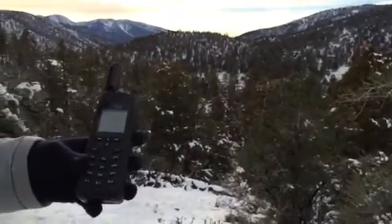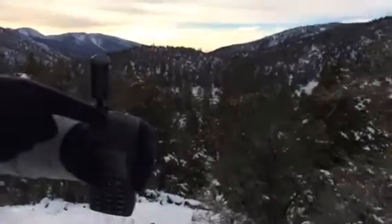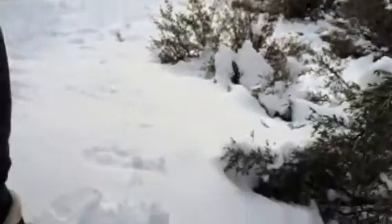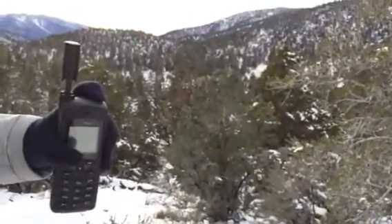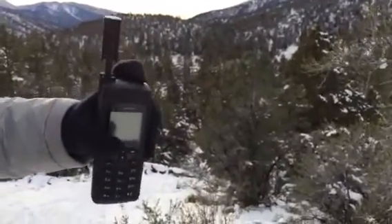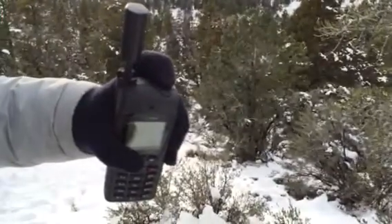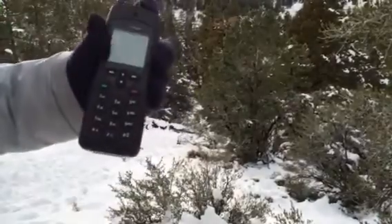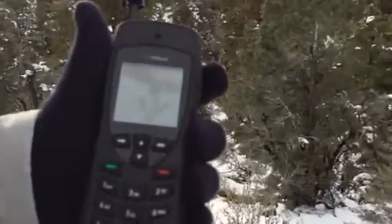Basically, all you have to do of course is power on the phone. You can see we're out here in the mountains, surrounded by snow — a place where somebody would definitely want to use a satellite phone; we have no cell signal out here. To power on the phone, you can see at the top of the phone there's a little button — go ahead and hold that down for about two to three seconds until you see the screen actually light up like that.